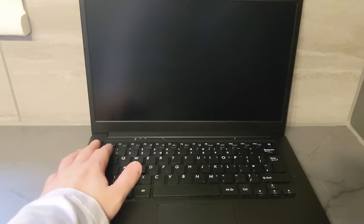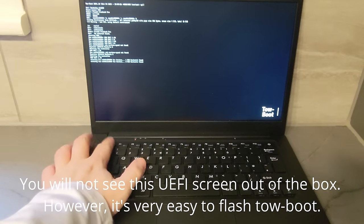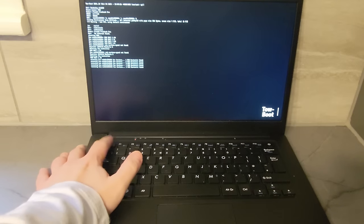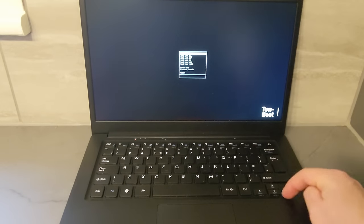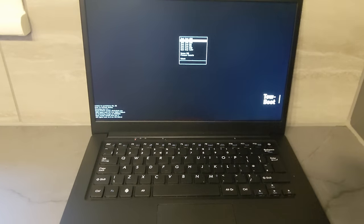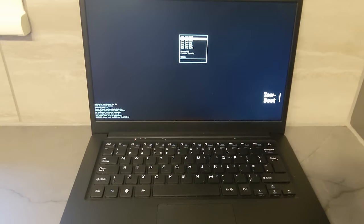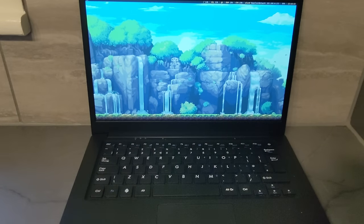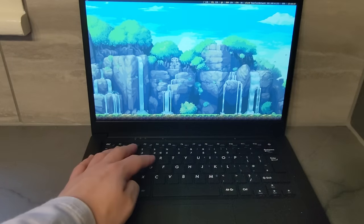I also decided to flash Tow-Boot onto the SPI, since unlike a normal computer, the Pinebook Pro doesn't have a traditional BIOS or UEFI. Instead, the firmware lives on the same storage medium as the operating system, which makes things more difficult if you want to install another OS, as you can't just pull up a boot menu and choose an external device. After installing Armbian, things were much better. It doesn't come with a GUI by default, but I decided to install i3 Window Manager and a bunch of utilities to get a nice functional, lightweight desktop.